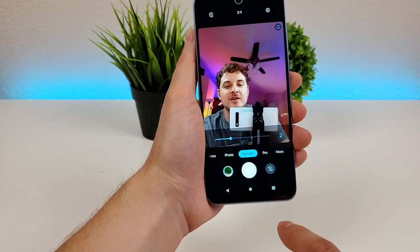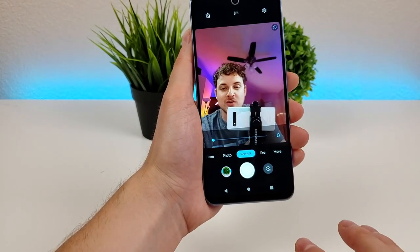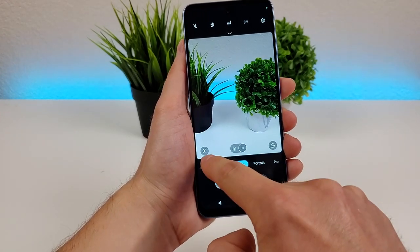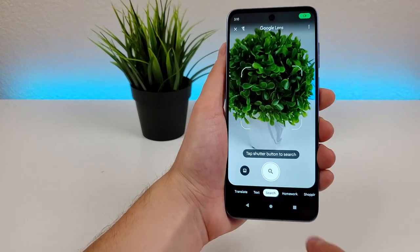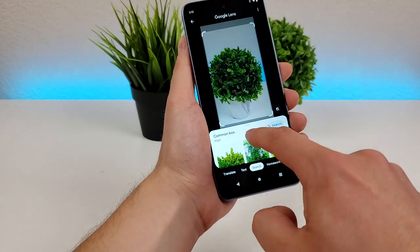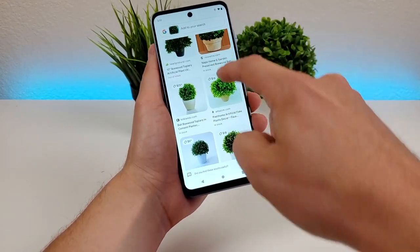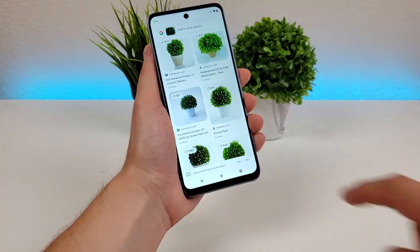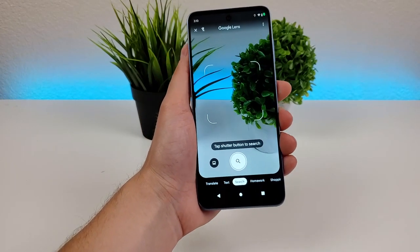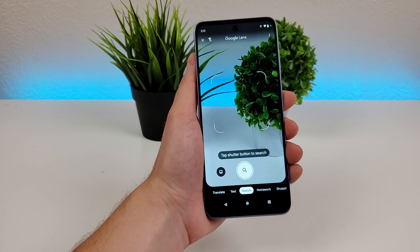There's also this button up here for beauty mode, which kind of smooths out everything. I prefer to have it on zero, but it's really up to personal preference. Heading back to the main camera, you can tap the button for Google Lens. You can take a photo of any object and it will search up that photo to find what's in common with it. So you can see it's finding similar plants in the search results — Google Lens does a great job identifying objects.